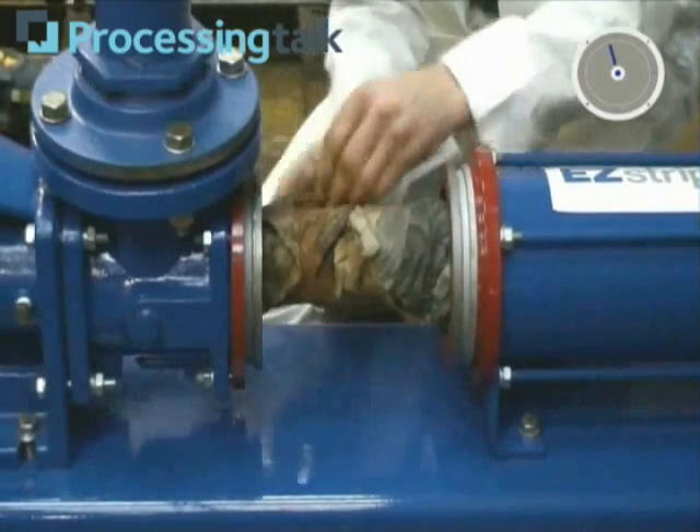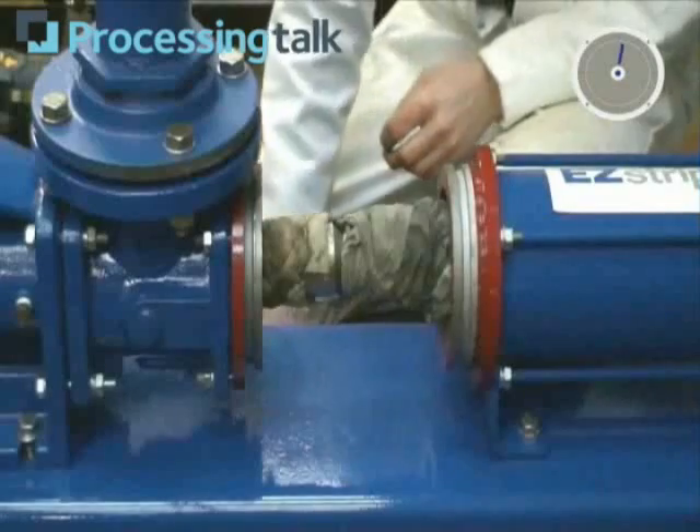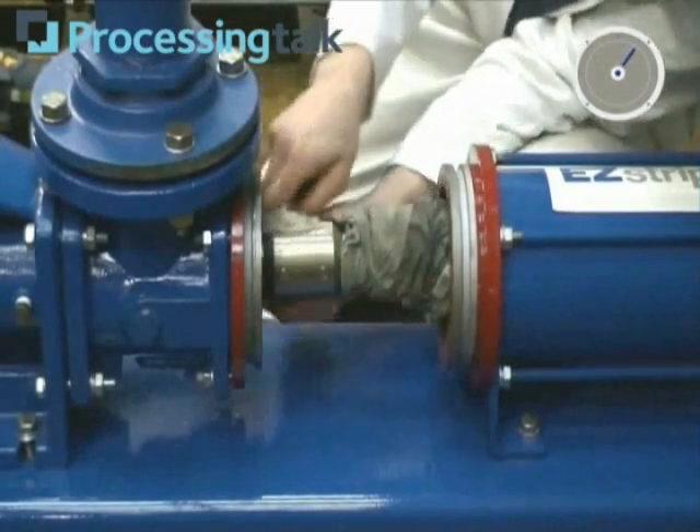Clearly, we would expect a greater buildup of rag than this and expect the actual de-ragging to take some time. However, you can see how easy it will be to remove rag in this area.